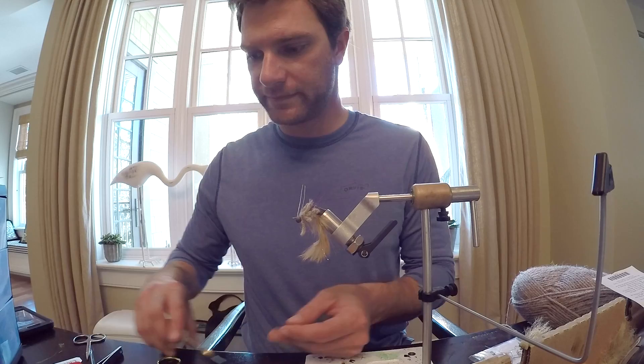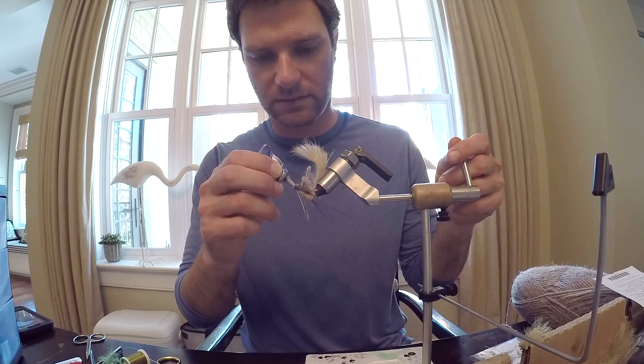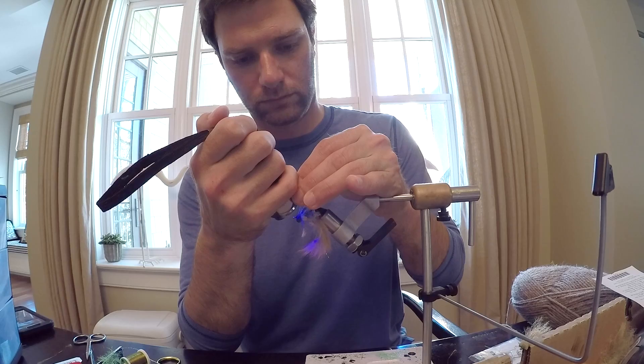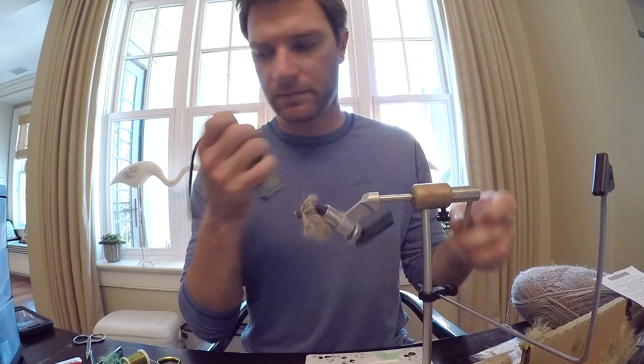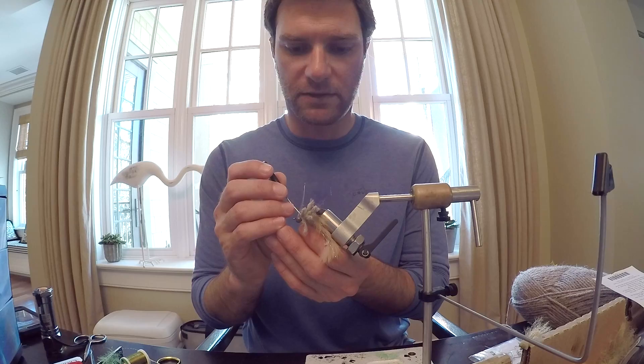Same thing here — just some thin shell, something to kind of hold your knots. Once you get to this point, you can see that it is kind of an absolute jumble. We're going to take our bobbin needle, pick it out, trim it up, make it look fancy. Just beat her up for a second and we'll join you when she's cleaned up.